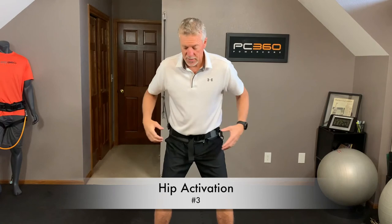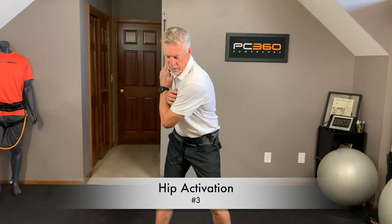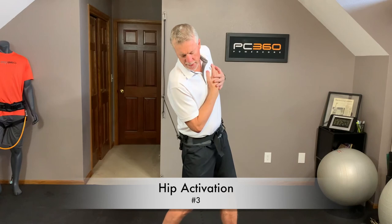Third hip exercise. Still have the hip harness on, but now I have the band hooked to my right hip and the band is connected back behind my right hip. 10 reps, same thing — sit down into golf posture, turn my shoulder and hips back, rotate my chin back underneath my shoulders, clear my left hip out of the way. Stay into posture, head behind the ball. 10 reps.